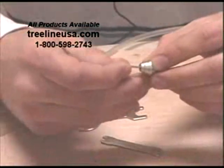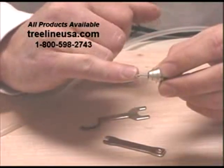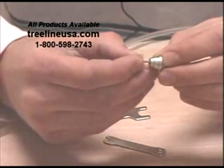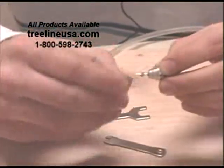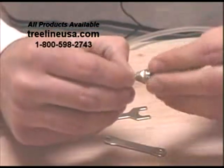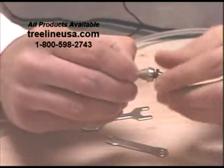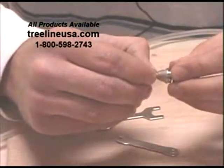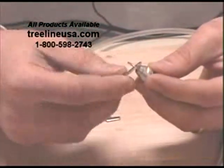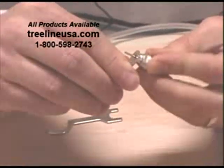Next, take the guide bush, put that on — again with the shoulder up — and slide that down in place. Next, take the chuck nut and put that on. Be really careful not to cross-thread this, so kind of play with it just a little bit to get that on there securely. By hand, tighten that as far as it will go. Get your square-ended wrench and tighten that in place — just snug tight, don't really crank down on that.